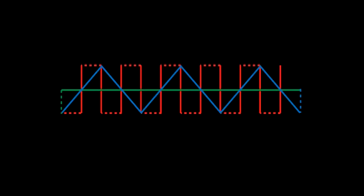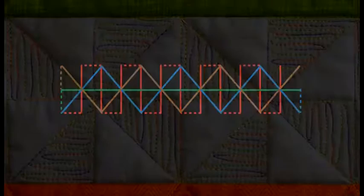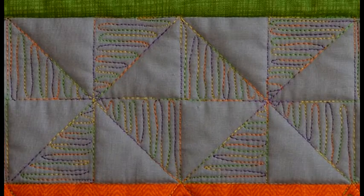My name is Renee Allen and today I'm going to demonstrate how to quilt this design with a quilt foot on my Bernina sewing machine using this template. The first step is the vertical lines, the second the horizontal line, third the diagonal lines, and finally we're going to quilt the fill.